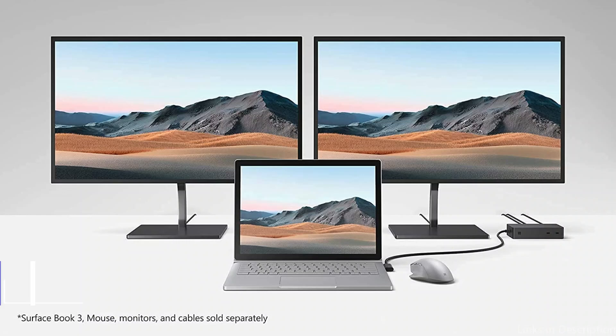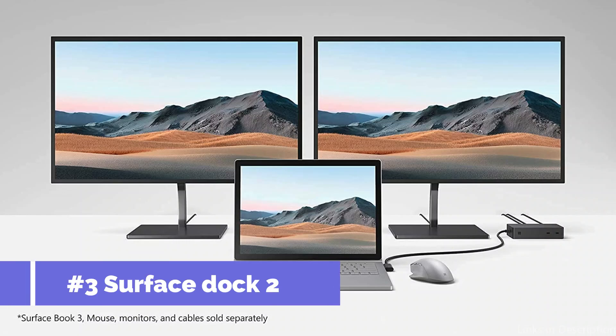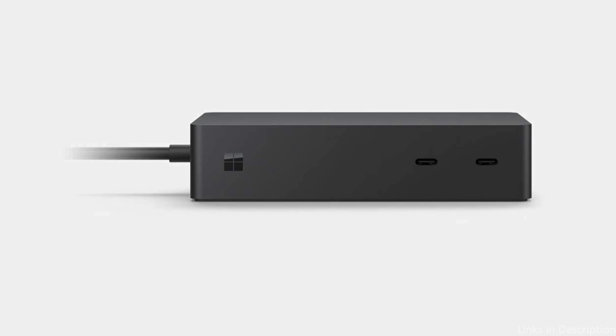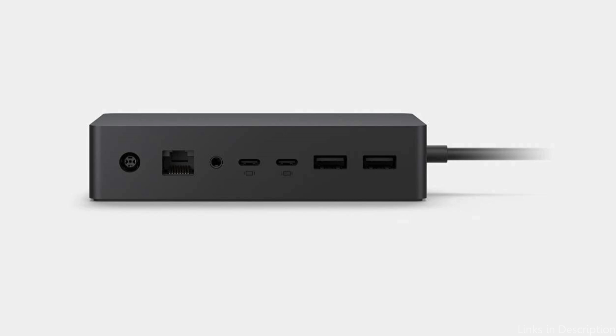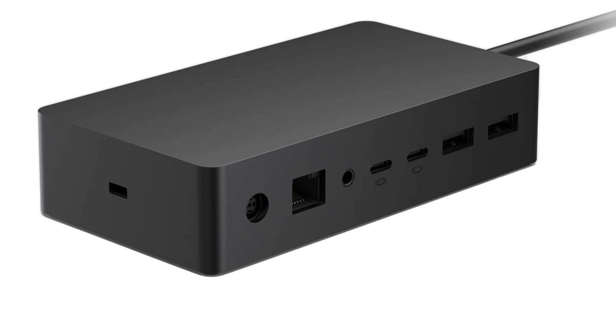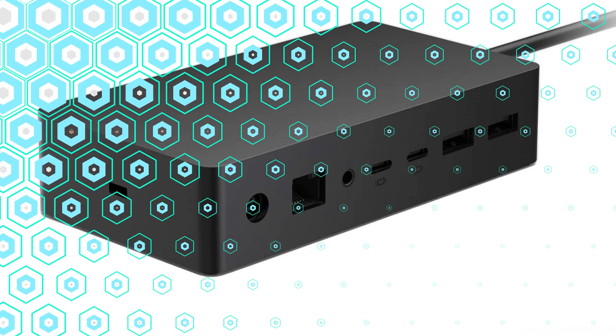On number three, we have the Surface Dock 2. By converting your Surface Laptop Studio 2 into a fully functional workstation, the Surface Dock 2 greatly increases its usefulness. With four USB-C 3.2 Gen 2 ports, two USB 3.2 Gen 2 connectors, two front-facing USB-C ports, and an Ethernet port, this multifunctional docking station provides a wide range of connectivity possibilities, allowing you to connect numerous devices and peripherals with ease.